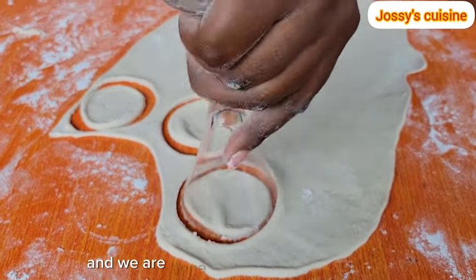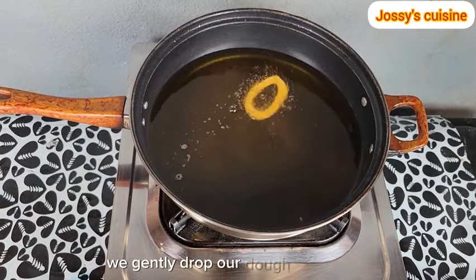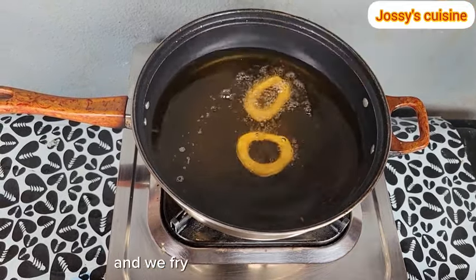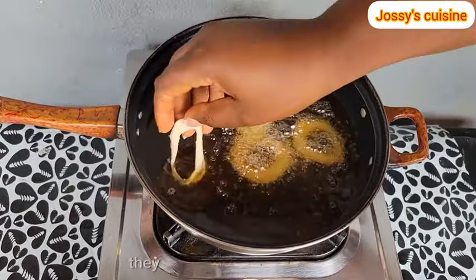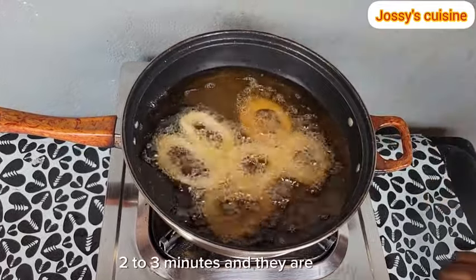And we are done cutting and it's time to fry. We gently drop our dough into hot oil and we fry for about 2-3 minutes. They don't take so long to cook, 2-3 minutes and they are ready.